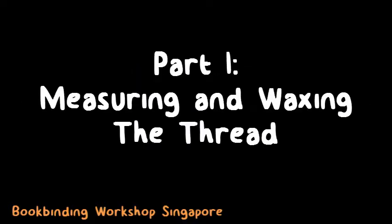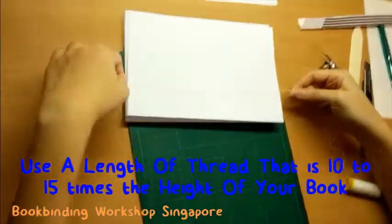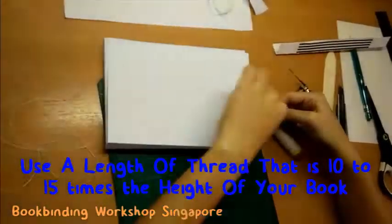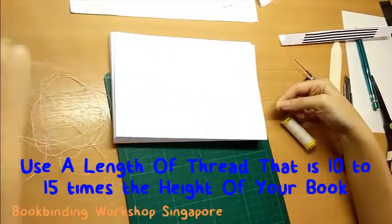Before we can start the actual book binding, we will need to prepare the thread by waxing it. First, prepare the thread. Cut out a length of thread that's about 10 to 15 times the height of your book. Do note that the longer the thread, the easier it is for it to tangle up during your book binding process.